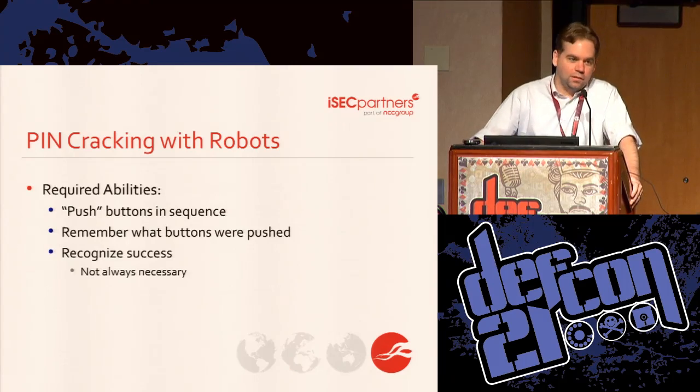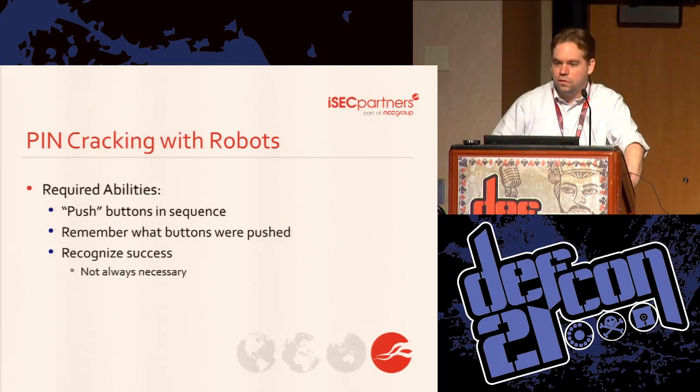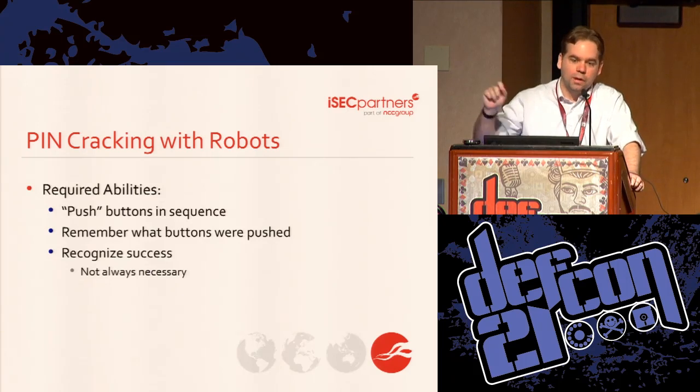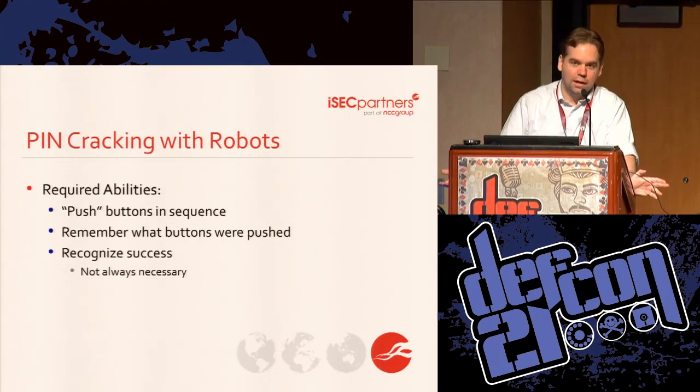In order to build a robot to crack a PIN, you need to be able to actuate the interface — make the device think that a button was pushed. You need to keep track of where you are on the list of all the PINs, and you usually need to figure out whether you were successful or not. There are some cases where you just need the device open and don't care what the PIN was — you could just have it run through them all, and by the time you come back after the weekend, the device should still be unlocked. But you don't know what the actual PIN was.